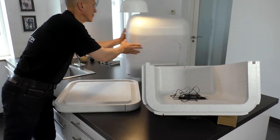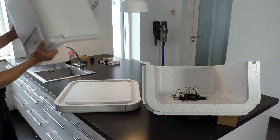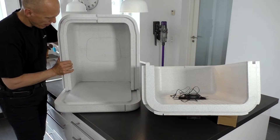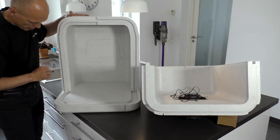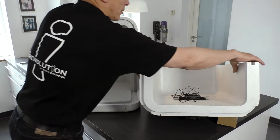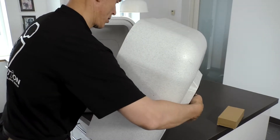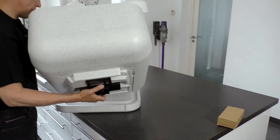Assemble the Ferminator by placing the two top pieces on the bottom piece. Make sure to place the bottom piece so the cable track in the top pieces fits with the cable track in the bottom piece.